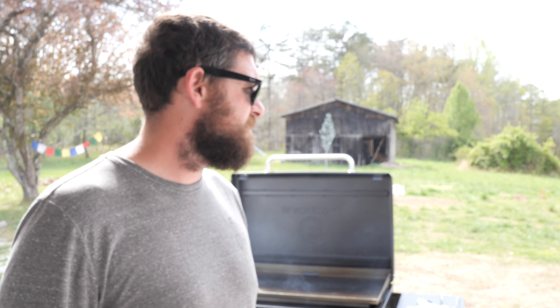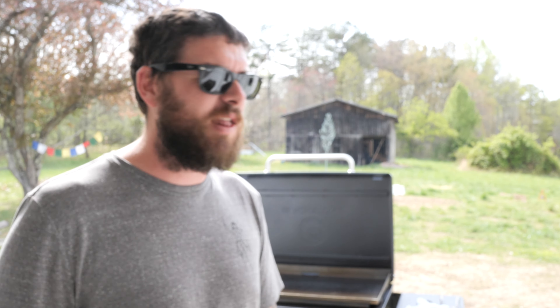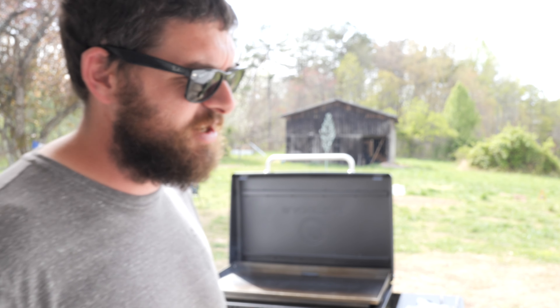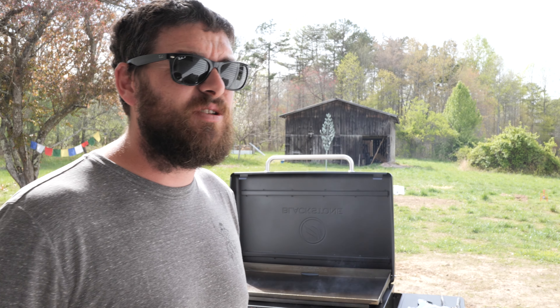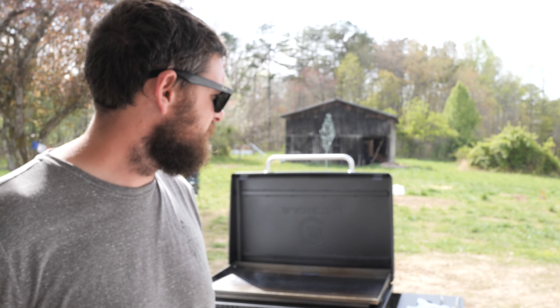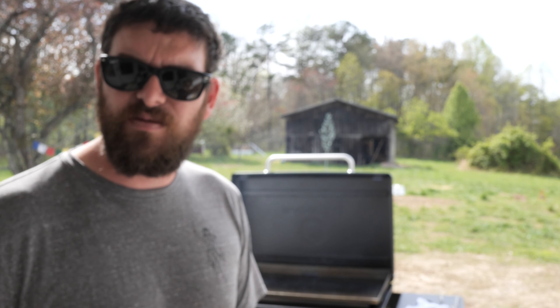We got shaved beef because out here they don't really have carne asada at Kroger. So I got shaved beef marinating in some Bud Light with pineapple juice, little chunks of pineapple in there, chili powder, chili peppers, garlic powder, and salt. I think we're gonna make some kind of tacos. I got a pineapple I'm gonna slice up and put on there. We got some peppers, jalapeños. Should be a good time.